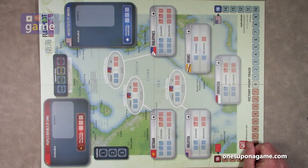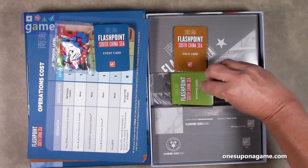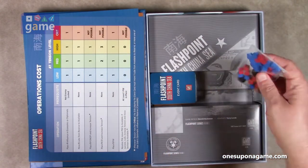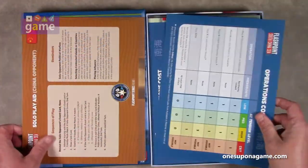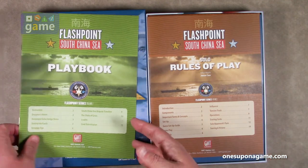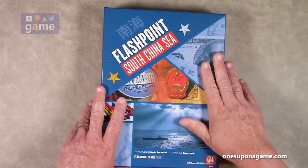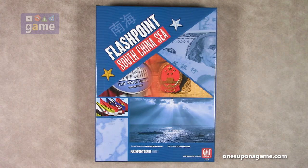So that is a look at the full board. To recap everything you get in the box: the board, scoring cards, solo cards, event cards, a bag of wooden bits, two-player reference charts, one solo reference card, a solo rules of play, a two-player rules of play, and the playbook — all in a beautiful box. That is everything in Flashpoint: South China Sea from GMT Games and GMT One, designed by Harold Buchanan. Thank you so much for watching. God bless you, bye-bye.